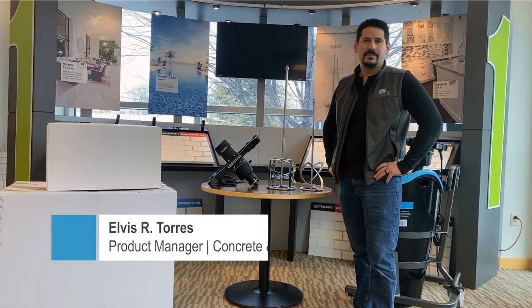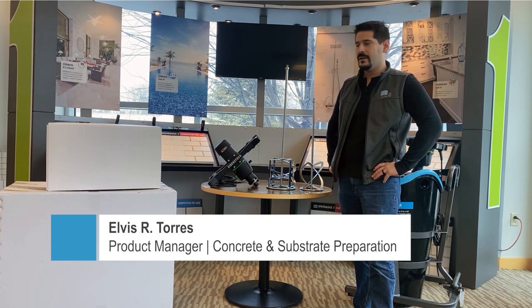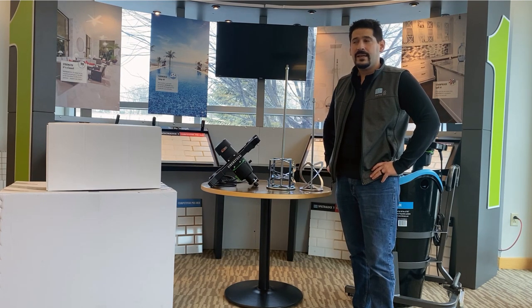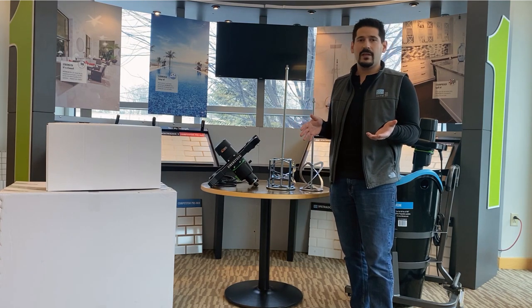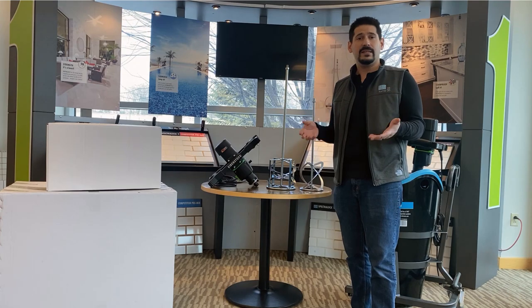Hi everyone, my name is Elvis Torres and I'm the product manager here at LedaCrete for the Concrete and Substrate Preparation Division. I'm here to talk about a new tool that we're coming out with — really excited about it. As we expand this line and come out with better self-leveling underlayments and overlayments, you need the tools to lay them down effectively and in a safer manner.